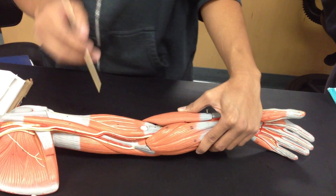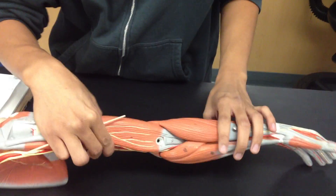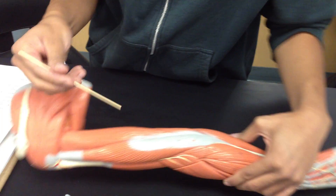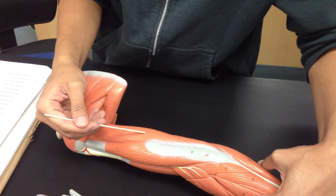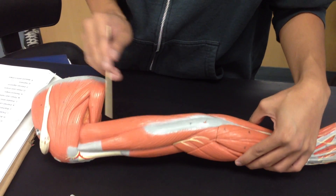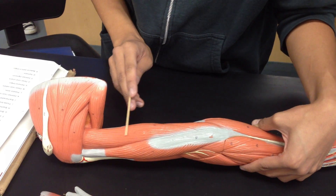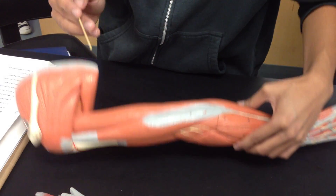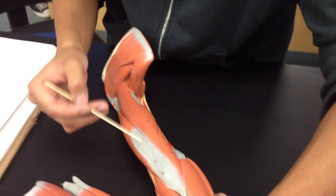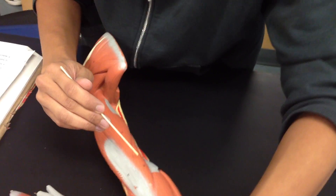Then you go on the posterior side again. These two are the triceps brachii. This is the lateral head, triceps brachii. Long head, triceps brachii. And I think this right here would be the medial head — medial head, triceps brachii.